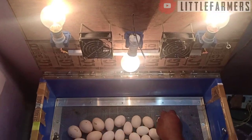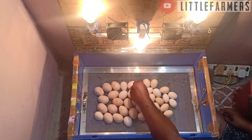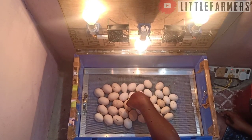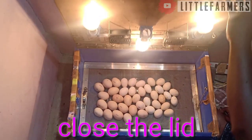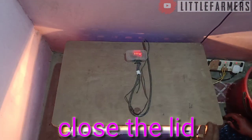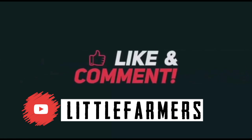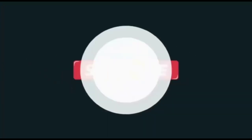Let's check the incubator. If you want to load the incubator, check it. If you want to check the incubator, please like and share this video. If you have any questions, please comment on our channel and subscribe.